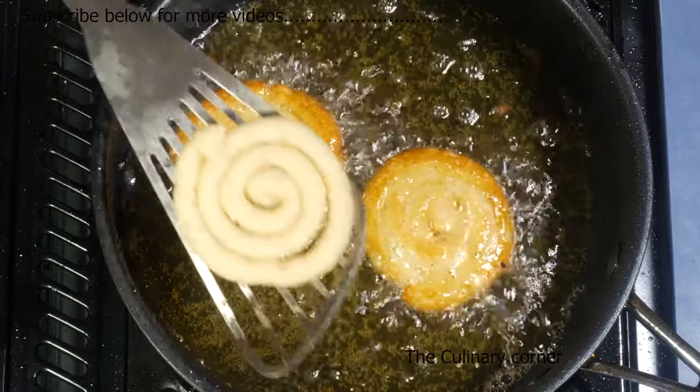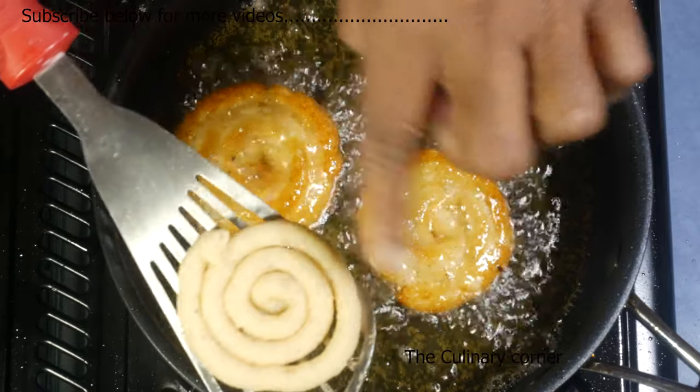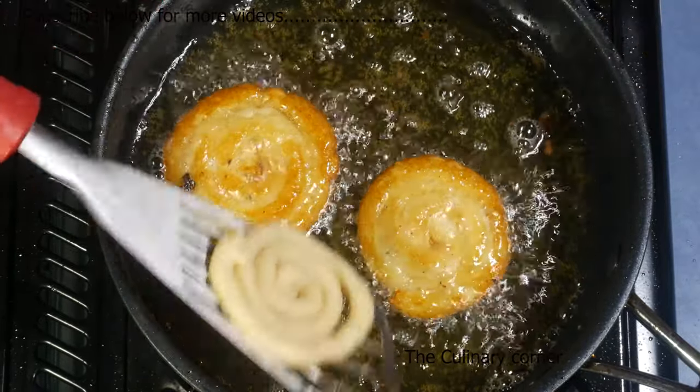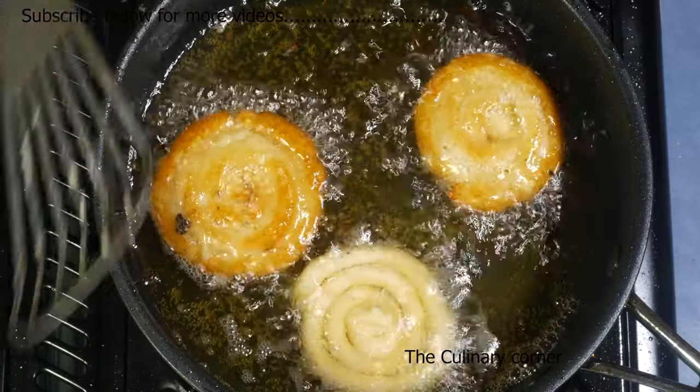There is another easy way — if you want, you can pipe it onto a stainless steel or non-stick spoon and put it upside down onto the oil like this.